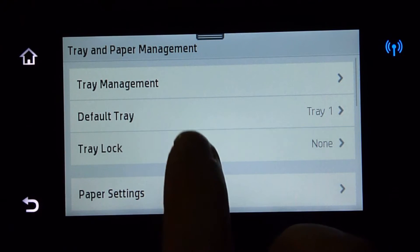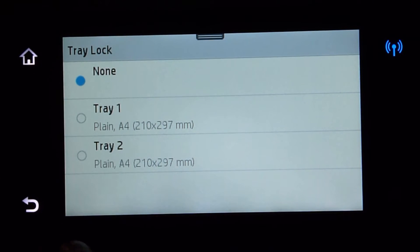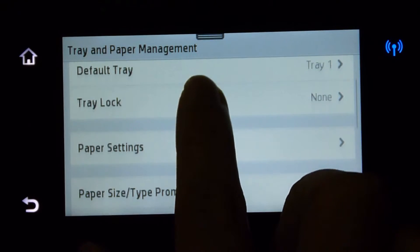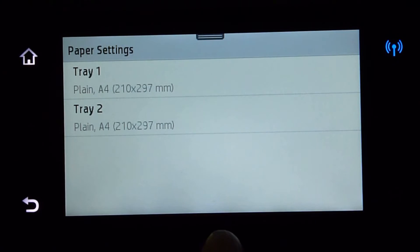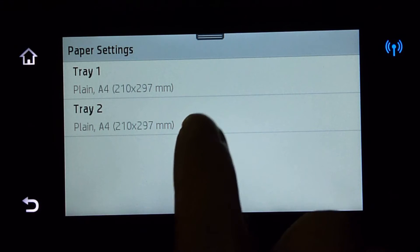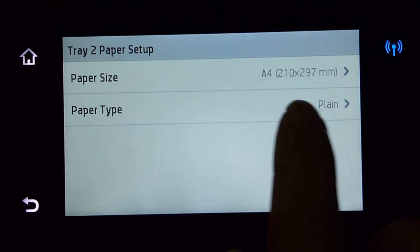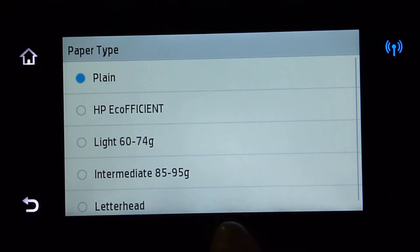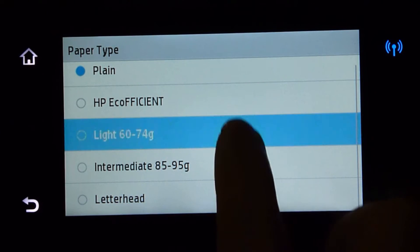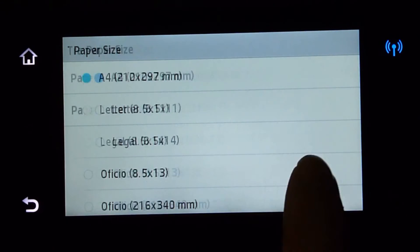Likewise, you can have a tray lock as well. In this case, we will leave it as none. For the paper settings, you can set Tray 1 as A4 and Tray 2 as other media types and even the paper size. So there are several paper types that you can choose from and even the paper size.